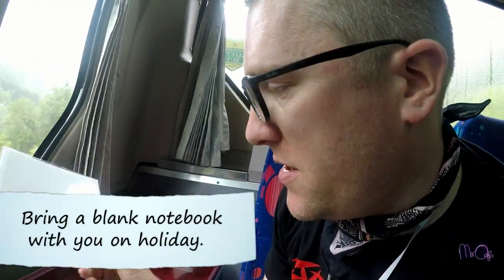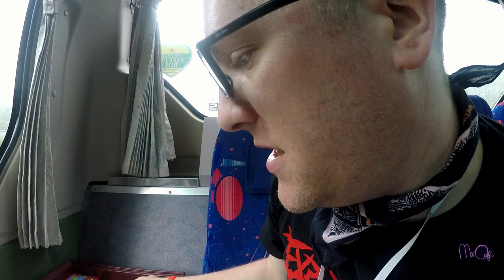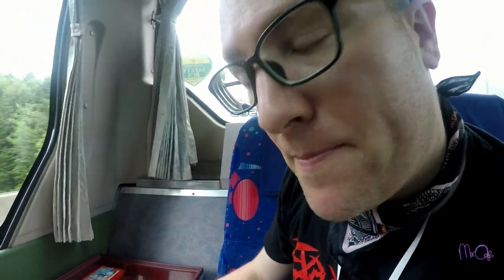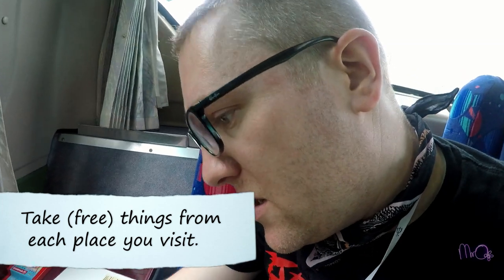So this is how I do it. First, I take any blank notebook — this one is from Muji and it's quite nice because it has a hard cover and the pages inside are nice and thick. Everywhere that I go, I try to take some bits and pieces, especially flyers and leaflets.